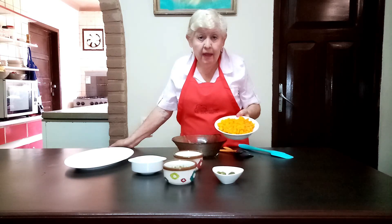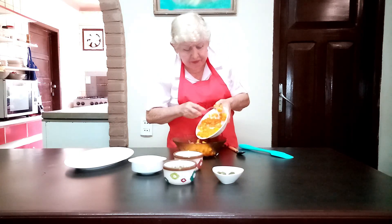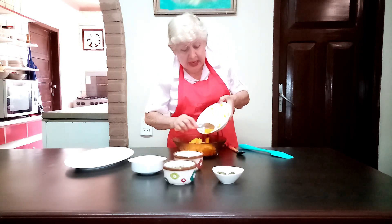You know that I hope things are going well. We're going to put a little vinegar for seasoning.